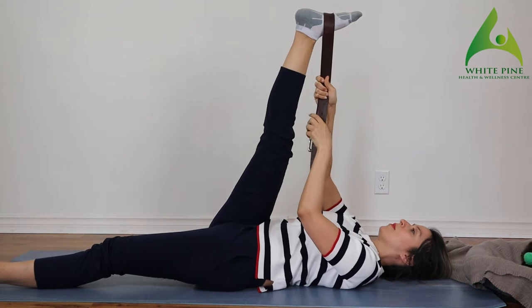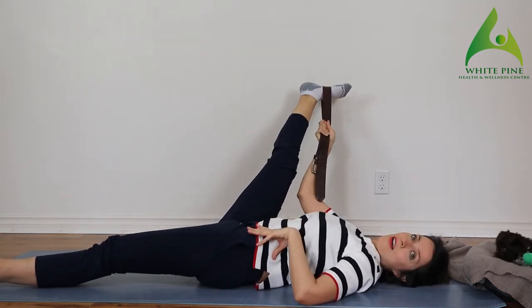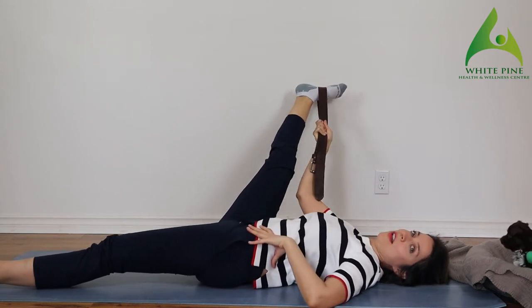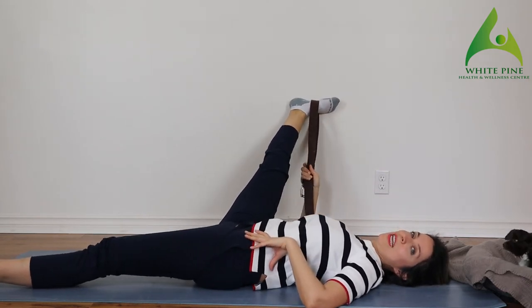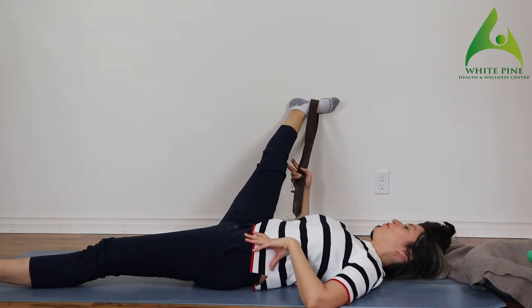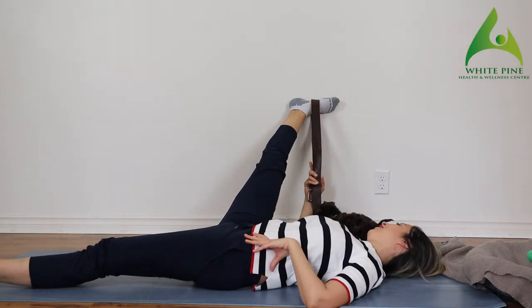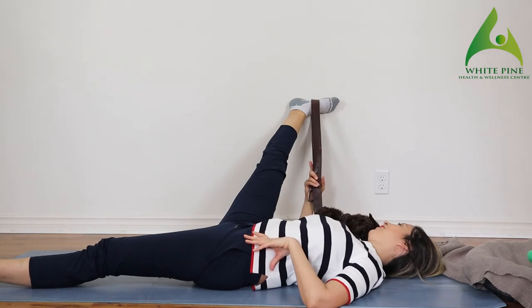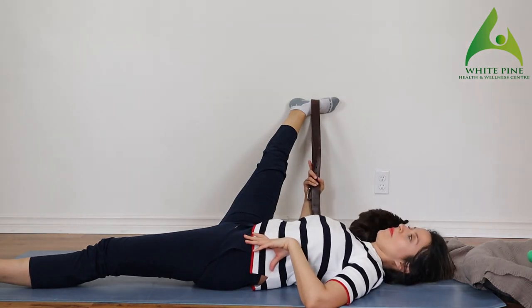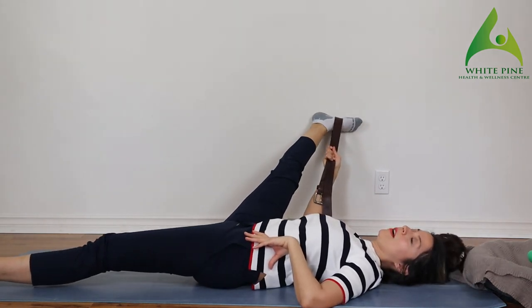Bring that foot all the way away from your body. If you have a wall near you, you can just rest your foot on the wall and let gravity do its job, but really try to push your knee away. For a deeper stretch, you can always bring your foot up a little bit more.